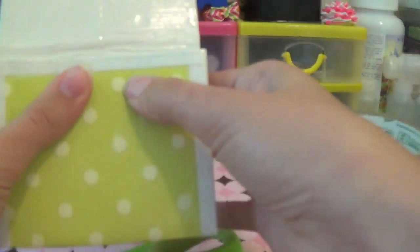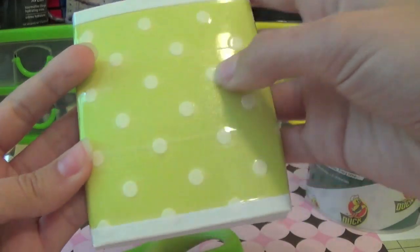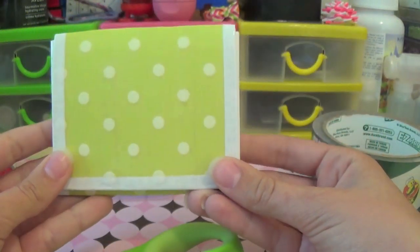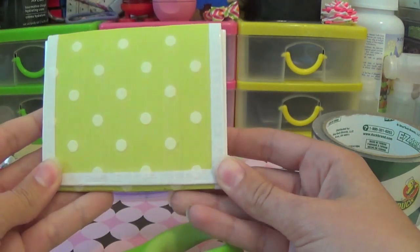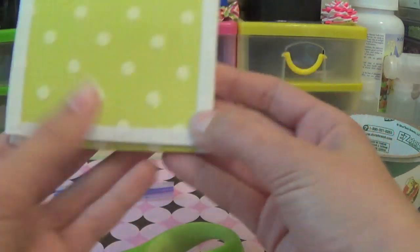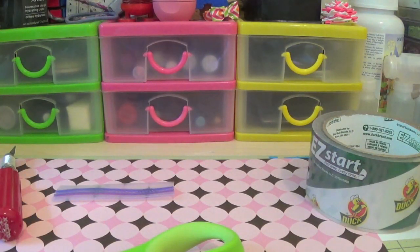It's basically just a normal mini accordion wallet, but on the outside you have some scrapbook paper instead. And of course, you can do anything imaginable with this because scrapbook paper comes in all forms. This wasn't created by me — I have no idea who came up with the first design of scrapbook paper in their wallet, so sorry about that. It's just everybody's doing it.